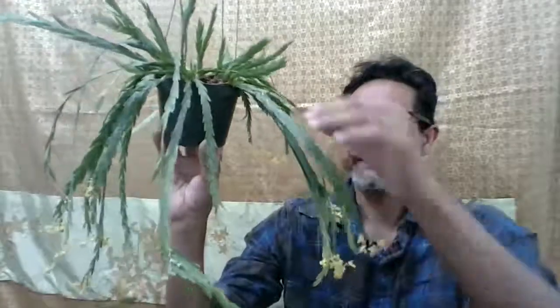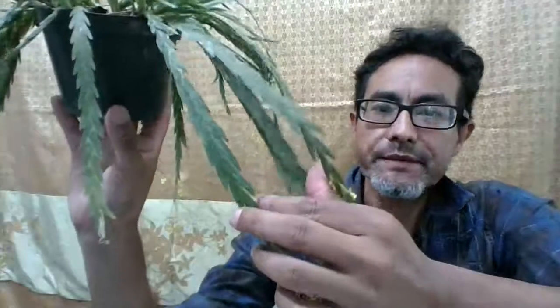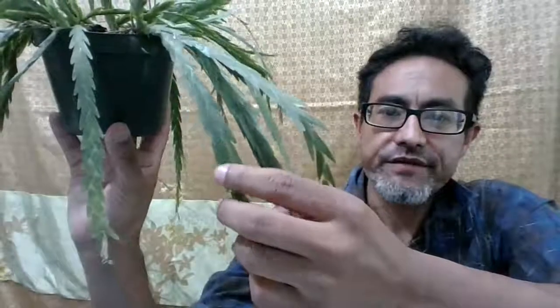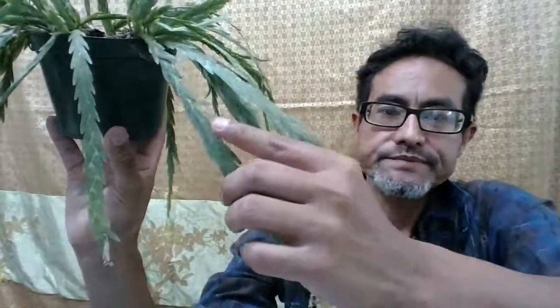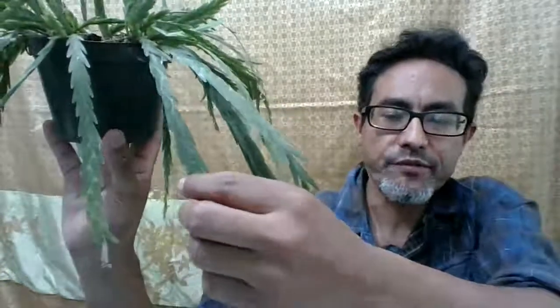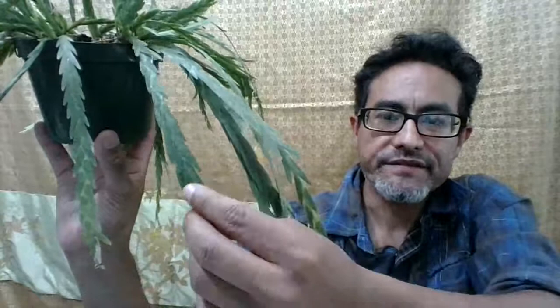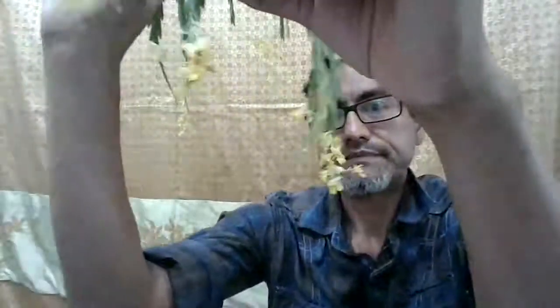The blooms come out on the terminal stems. If you look at each stem, each stem almost zigzags on top of each other from the inside out. It starts growing and puts out one leaf to the left, then one to the right — left, right — and continues all the way to the end.